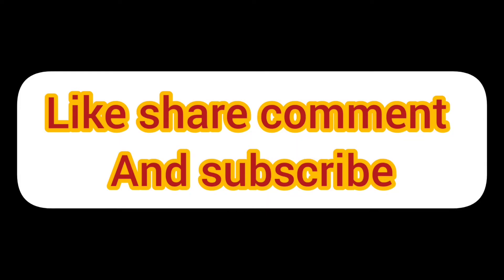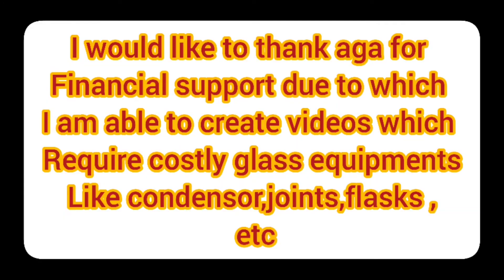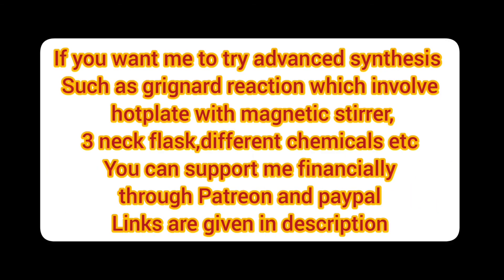Please like, share, comment, and subscribe to my channel. I would like to thank Agha for financial support, due to which I am able to create videos that require costly glass equipment like condensers, joints, and flasks. If you want me to try advanced synthesis such as Grignard reactions, which involve hot plates with magnetic stirrers, three-neck flasks, and different chemicals, you can support me financially through Patreon and PayPal. Links are given in the description.